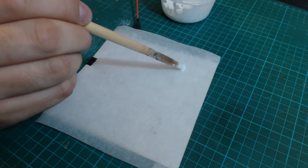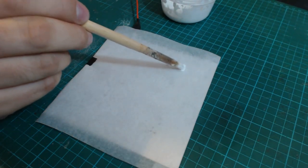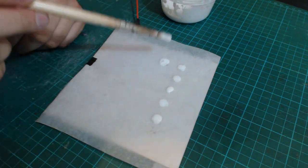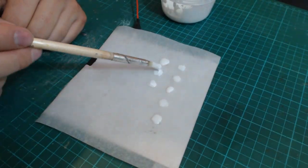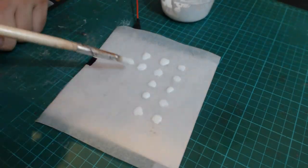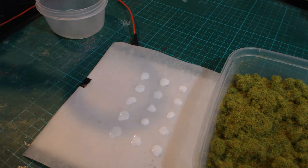So I'm going to go ahead and put down some glue — there we've got our blobs of glue applied to the baking paper.